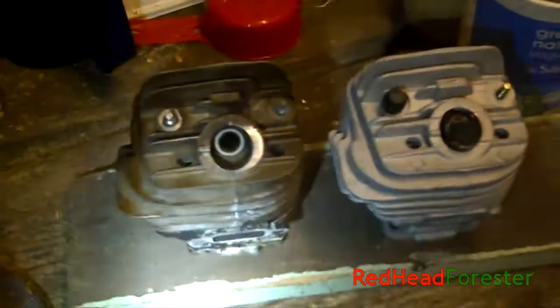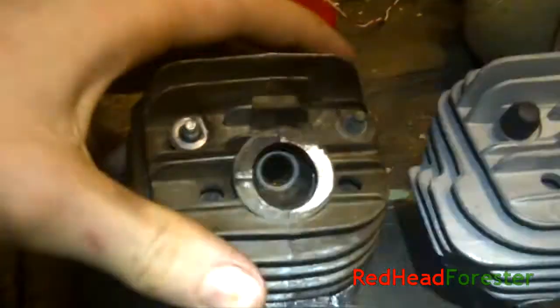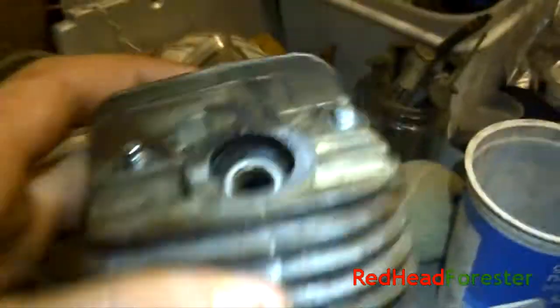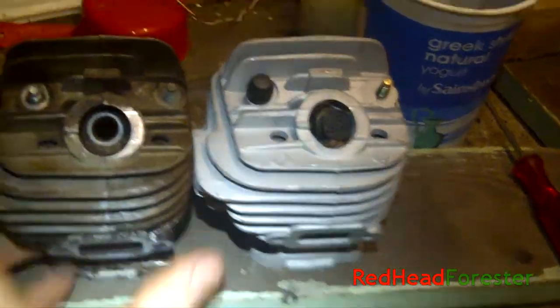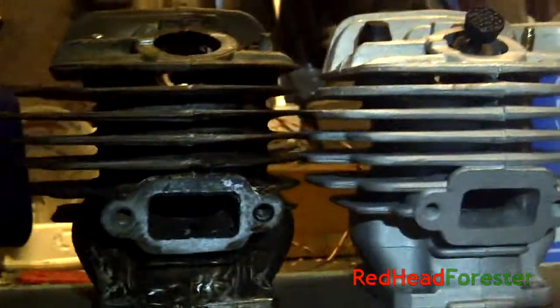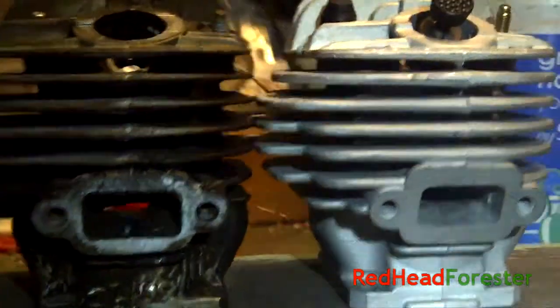Let me just get my head torch on — that's a little bit better, we've got two hands free now, or one hand at least because I'm holding the camera. First of all the OEM one: if you look at the fin thickness on that, the fins are fairly thin. If we put that side by side with the Highway one, the Highway fins are considerably thicker. That's the first noticeable difference.